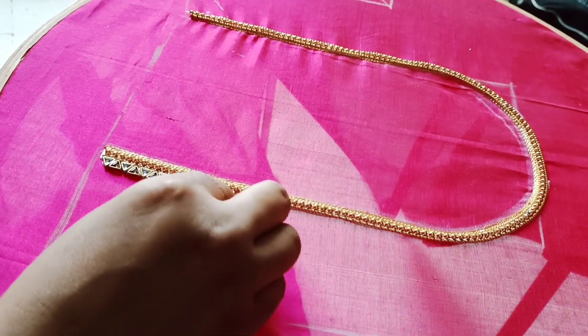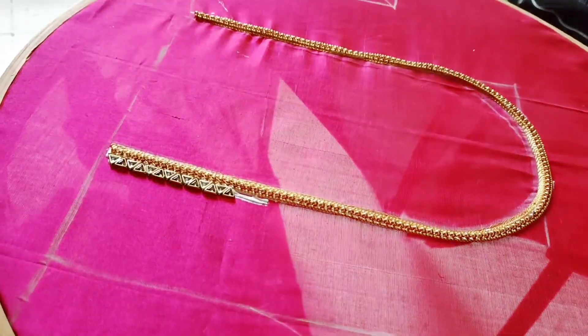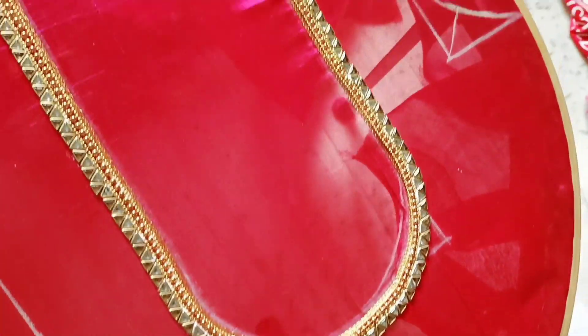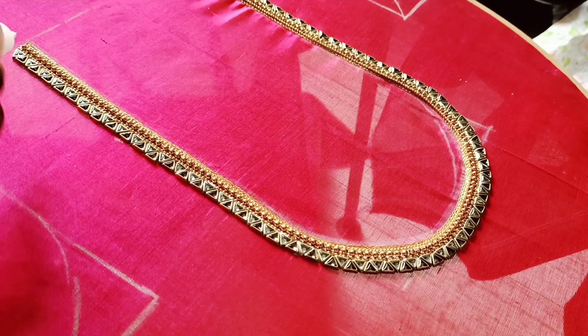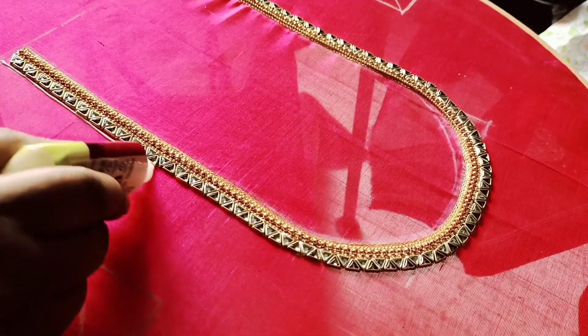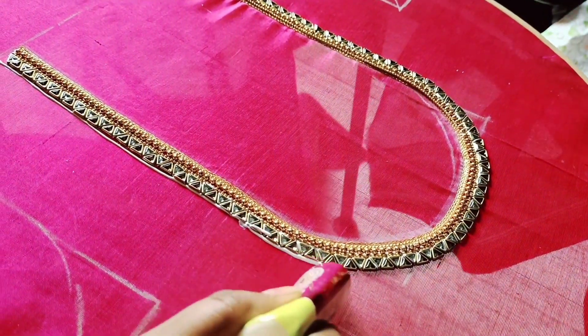Here are the first stones. I will make it a little more. I will make it a small ball, a small piece of the ball.